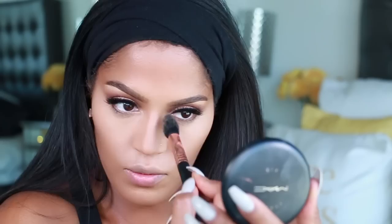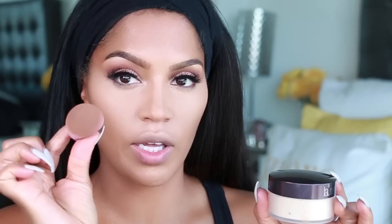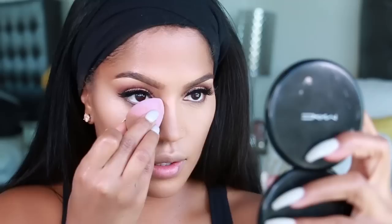This is the one thing that nobody likes to talk about and always leaves out — baking. I'm going to use Laura Mercier translucent powder with my contouring sponge. Dip the sponge into the powder — you don't want it to be clumpy on the sponge though. Press this under your eyes and on the nose as well.